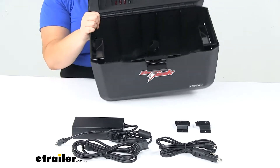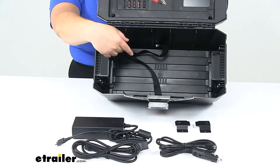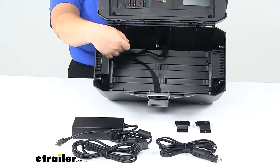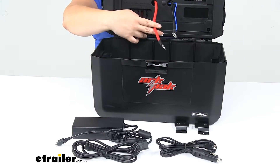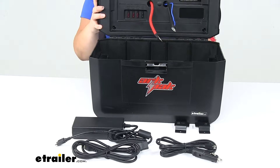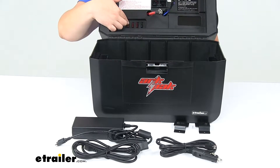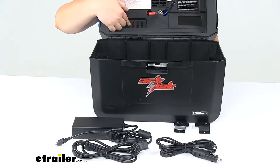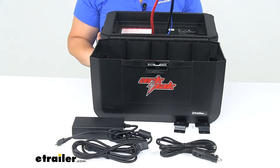It does not come with that battery so you will have to pick that up on your own. There's a little strap at the bottom to help keep that battery in place and help it stay stable. We'll have our connections at the top to make our wiring connections to that battery. There are also fuses in place in that top lid, so if any issues arise you can replace that fuse and not worry about ruining the whole system — it's all fuse protected.